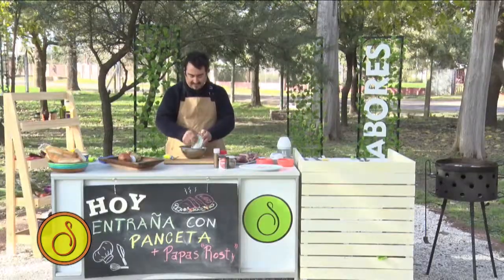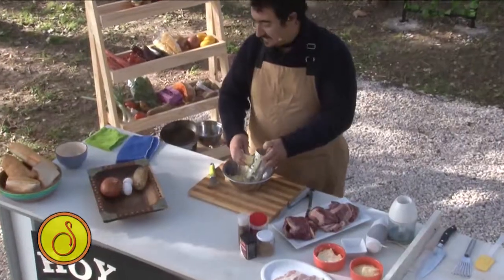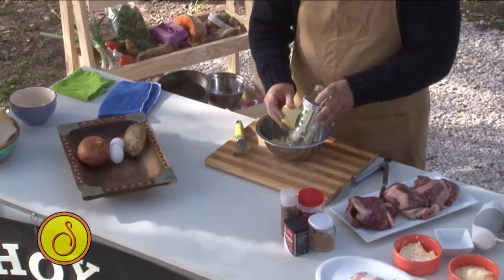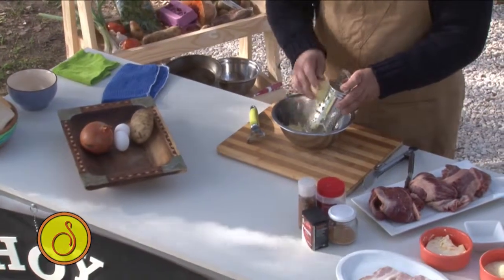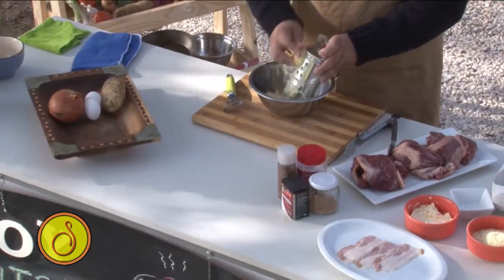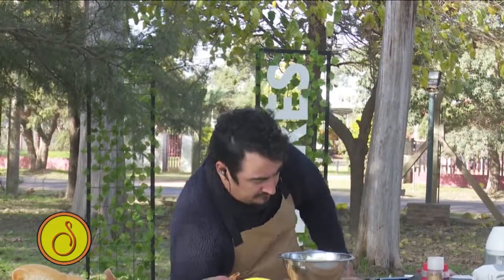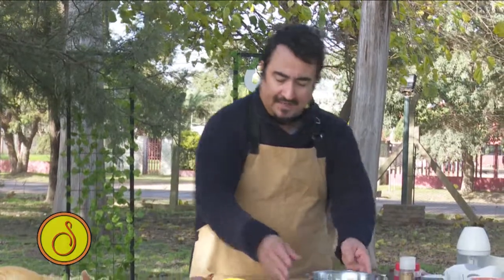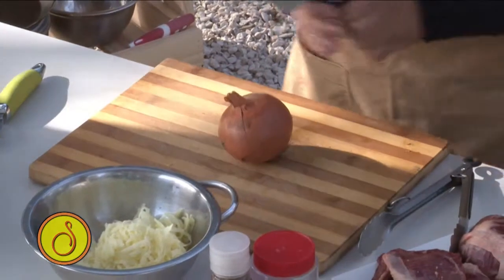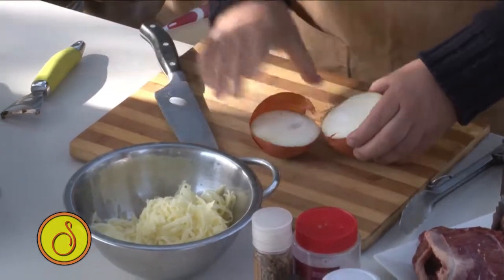Estoy terminando de rayar y le voy a agregar cebolla picada. La idea es que lo piquen lo más fino posible. El corte se llama brunoise, pero yo les digo: píquenlo lo más fino posible. Yo creo que con mitad cebolla estoy bien.